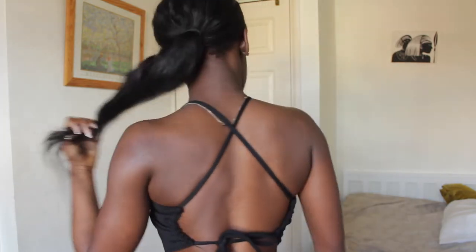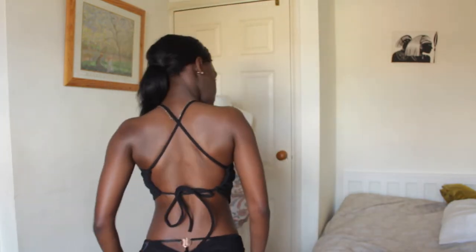Hi everyone and welcome back to my channel. So in today's video I'm gonna show you guys how I created this top. It was quite a simple, easy DIY, and if you like basic staple pieces then I think this would be a really great addition to your wardrobe.